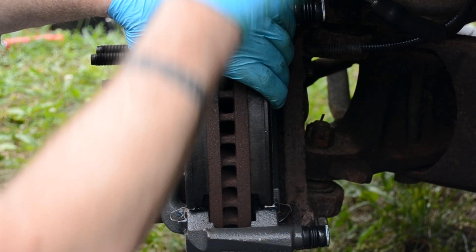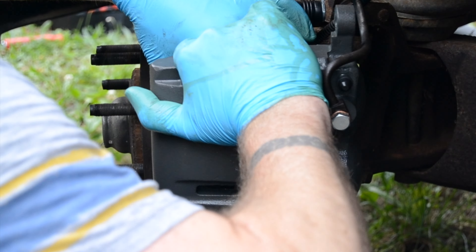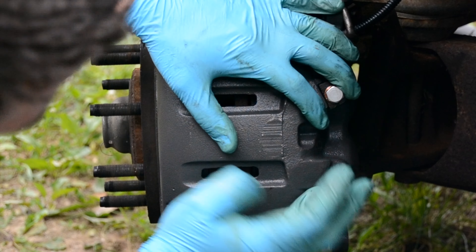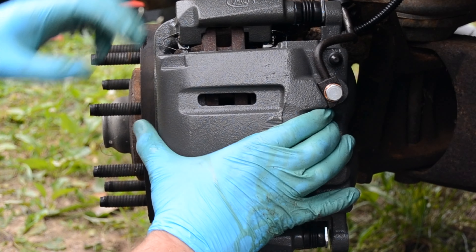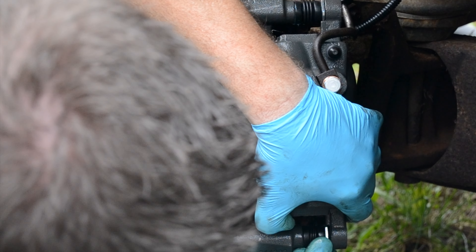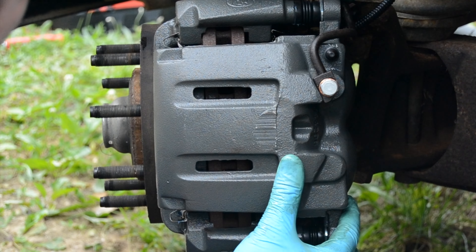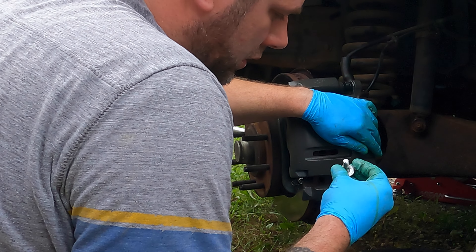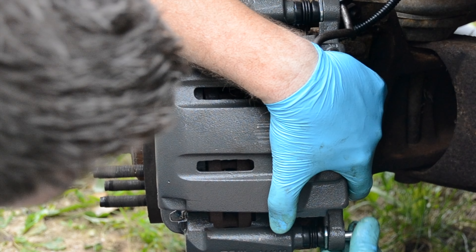Take our brake caliper and stick it back on there. I like to squeeze those brakes with one hand and grab the caliper — it's a little heavy. These retainer bolts where the caliper goes in are kind of key, so you orient those and make sure everything clears. Then put our caliper bolts back in.